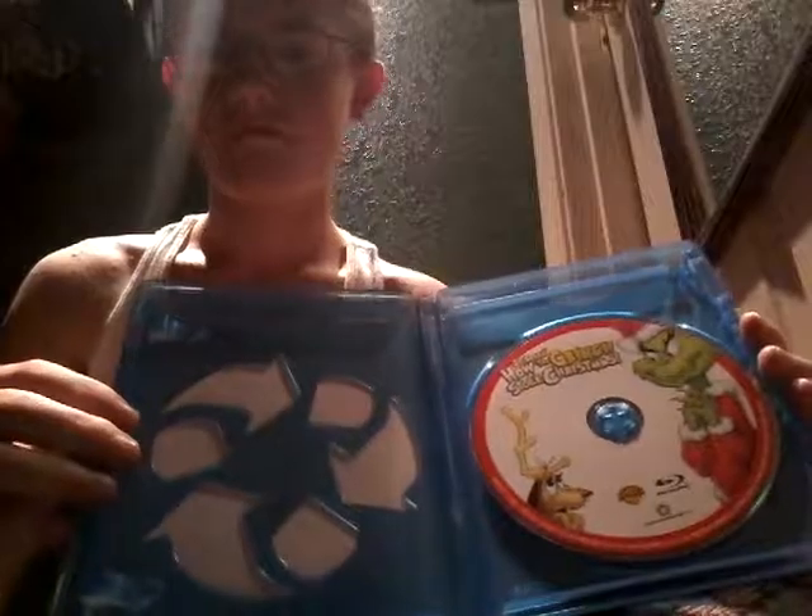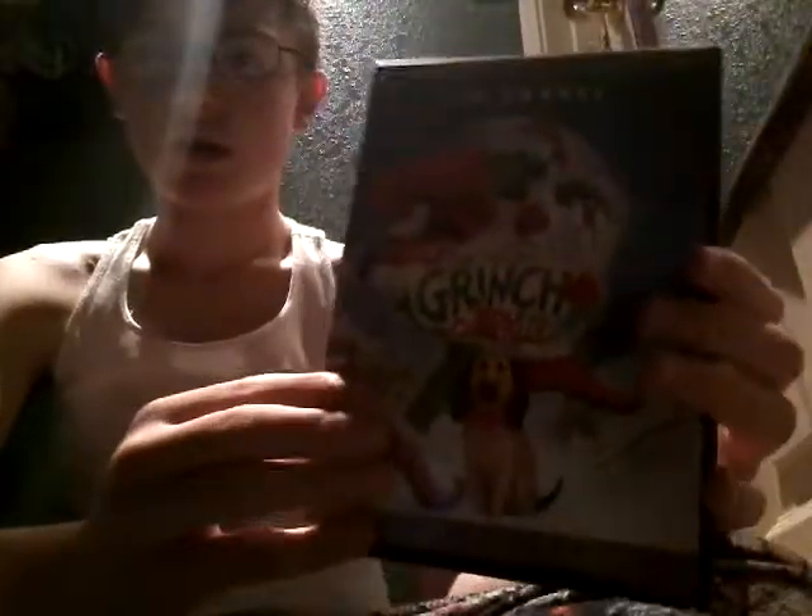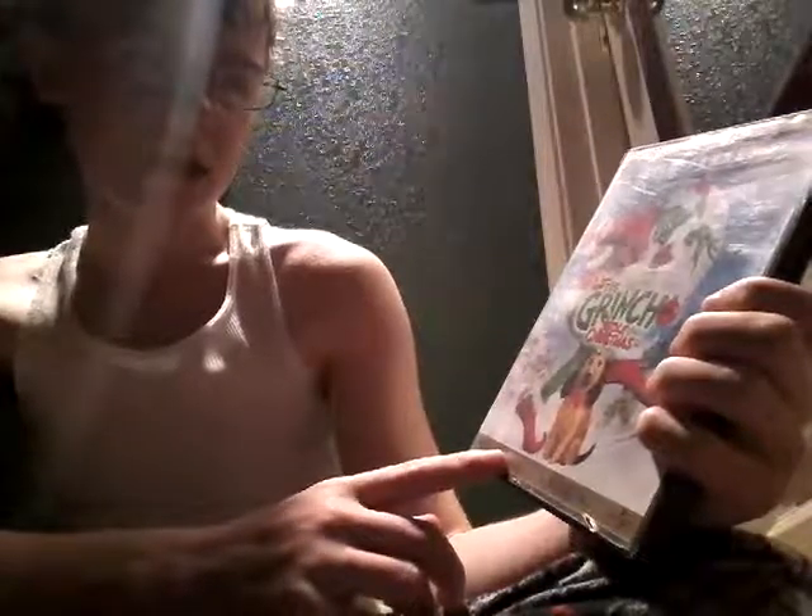Here's the disc. I hate how they put in this eco box case, but oh well. Here's the live action one on DVD — hopefully I can get this on Blu-ray. Here's the front, spine, character profile of the Grinch, the back, and it says 'instant classics' from the Boston Globe. Here's the disc.